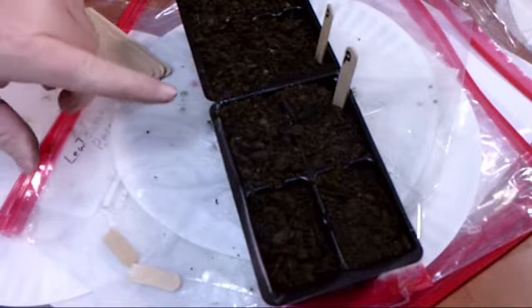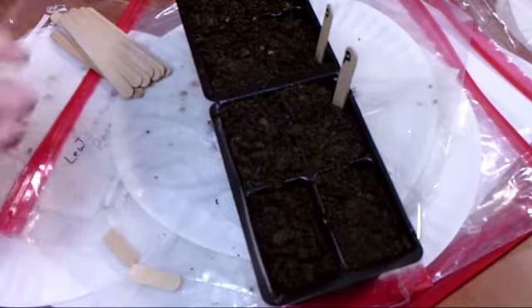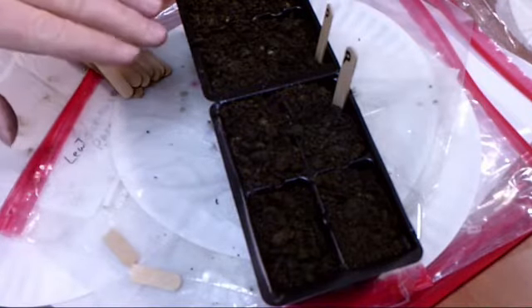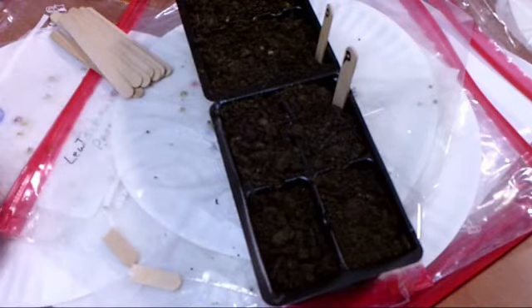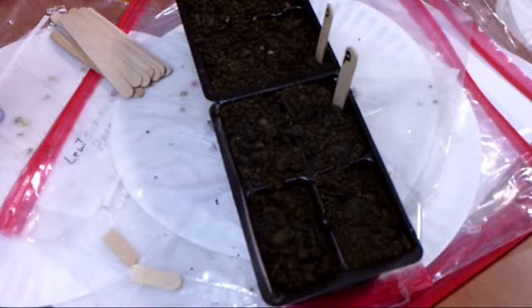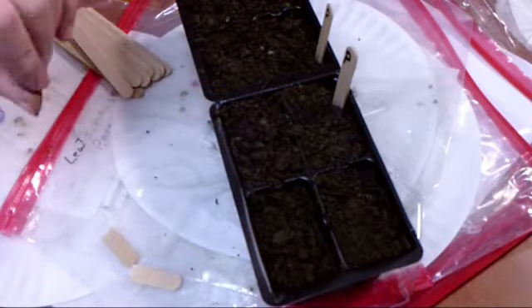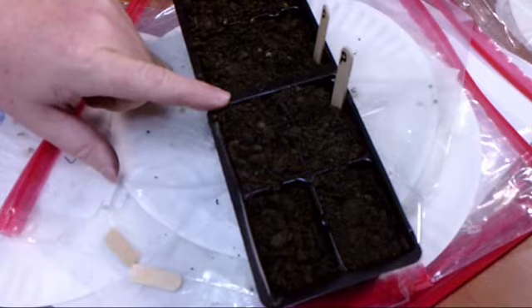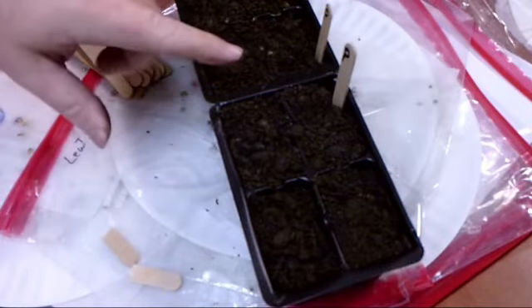I'll record it in my cell phone — P for poblanos — because P could stand for something else too. I've got Anaheim peppers and Alma paprika peppers, so the Alma paprika peppers may be AP and the Anaheims may be AN. I'll record that in my phone so I don't get confused. I'll also show you the unique way I do it in the garden, because I've never grown paprika peppers or poblano peppers before, so I don't know exactly what they look like in the garden and I don't want to get confused about what they are.